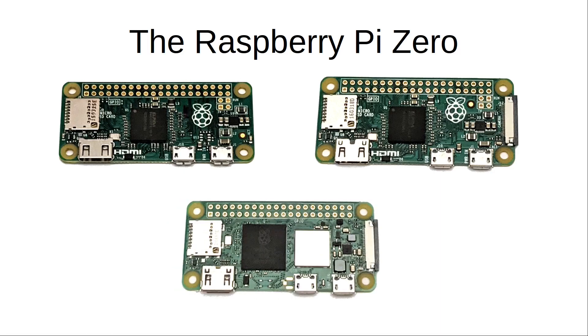The latest version is the Pi Zero 2 W, which replaces the processor with a more powerful system-in-package processor known as the RP3A0. Essentially this is similar to the processor on the Raspberry Pi 3, but instead of having the memory external to the processor, it's all in one package — hence the name 'system in package'.